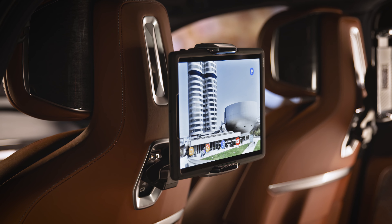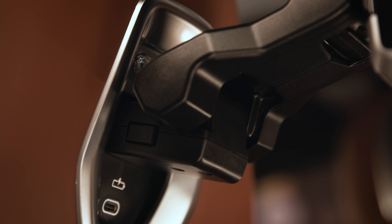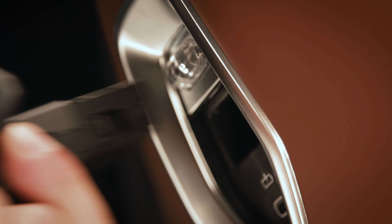Easy access. To release your device, simply pull up the upper holding latch at the front while pulling on the tablet. Then just press the buttons on the slider to pull out the Travel and Comfort Pro.